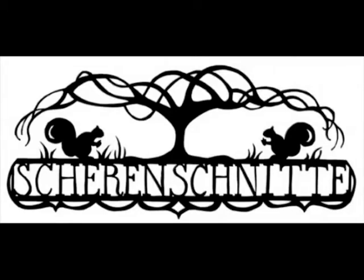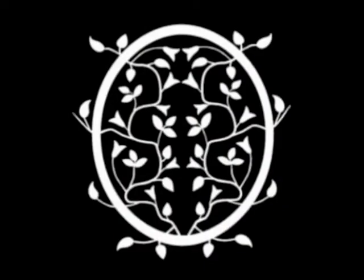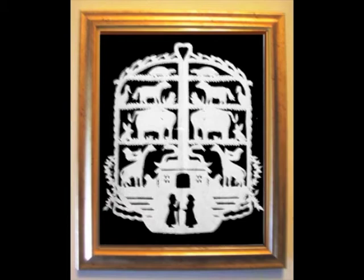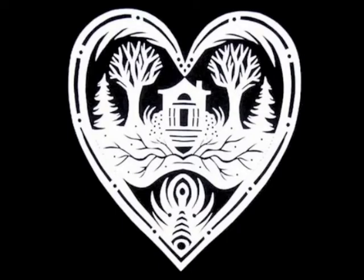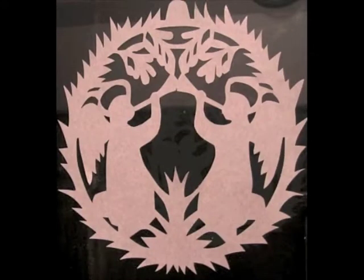Scherenschnitte, which means 'scissors cuts' in German, is the art of paper cutting design. It was founded in Switzerland and Germany in the 16th century and was brought to colonial America in the 18th century by immigrants who settled primarily in Pennsylvania. Not all Scherenschnitte is symmetrical, but a symmetrical design is going to be easier for a beginner.